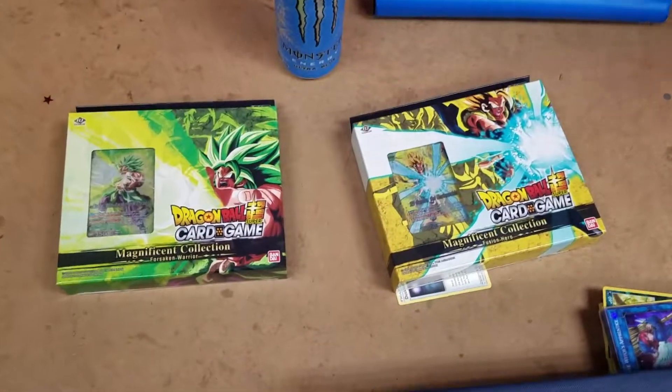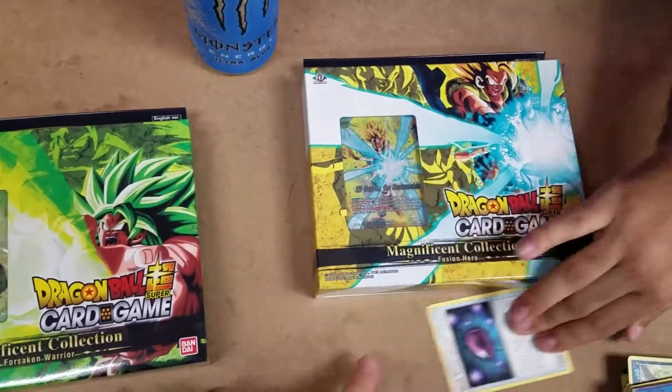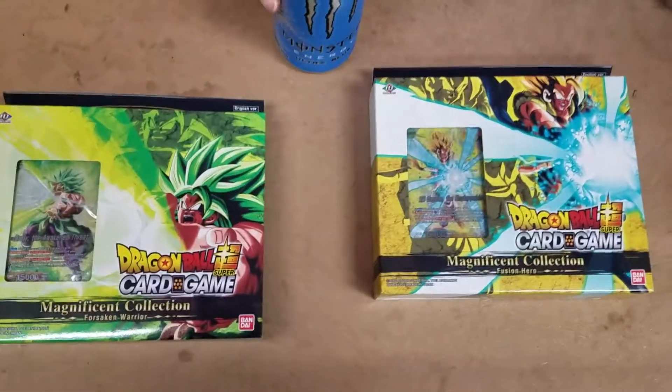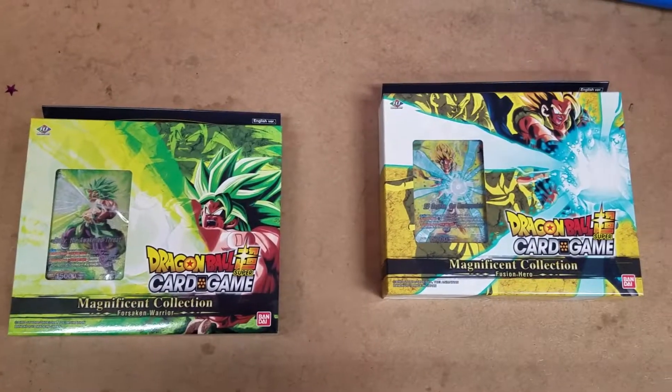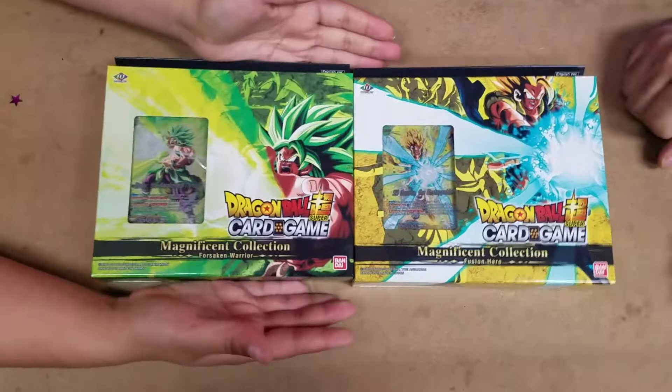Hi, wow, mad rude hi today. We're here with an opening of a Pokemon. Yeah, today we got ourselves the magnificent collection Broly and Gogeta — quick thoughts.